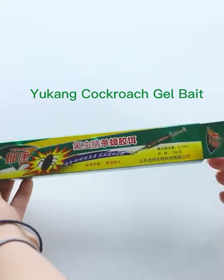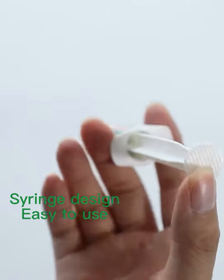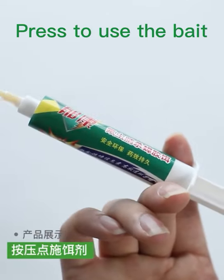You can cockroach gel bait. 3 inch design, easy to use. Press to use the bait.